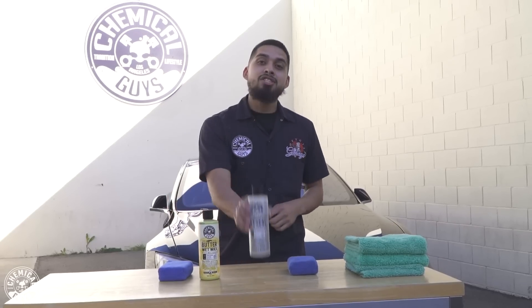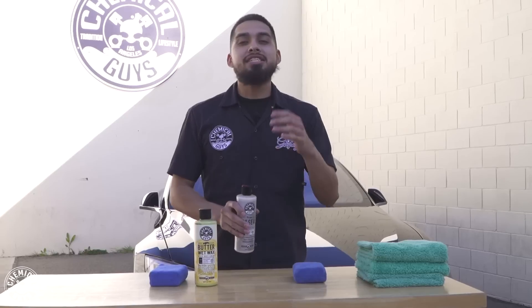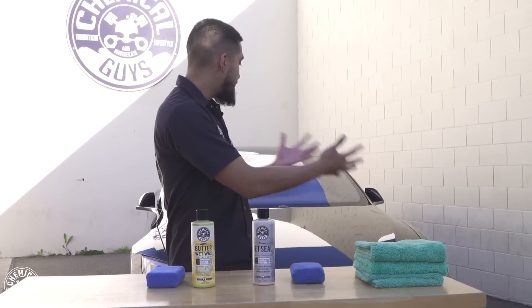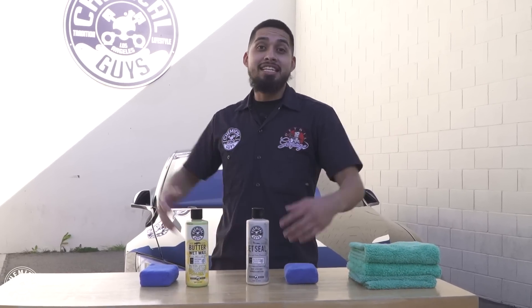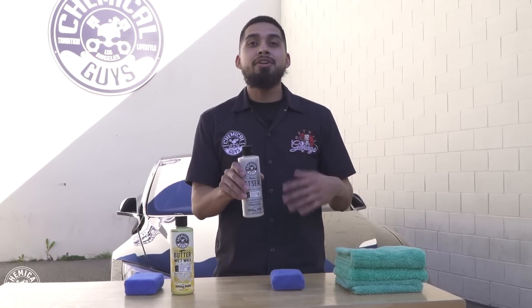So we're going to go ahead and use JetSeal. JetSeal is a cream — it's a synthetic sealant that's going to provide 12 months of protection, as simple as shaking the bottle and rubbing it on just like a wax. We brought the Tesla outside to show you guys that our products also work outside, but as you notice, we are in a shaded area and the car is cool to the touch. JetSeal creates a barrier that bounces off UV rays, contamination, or anything that might harm the surface of your paint.